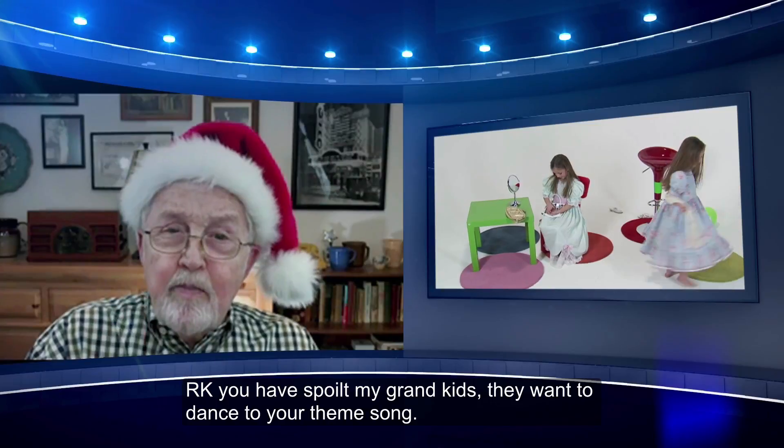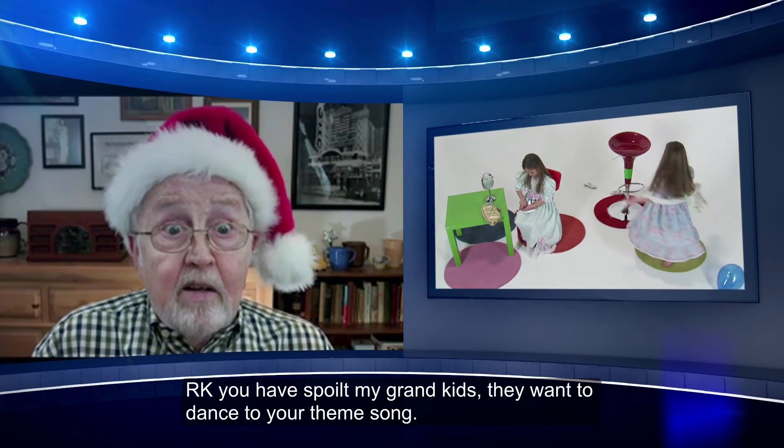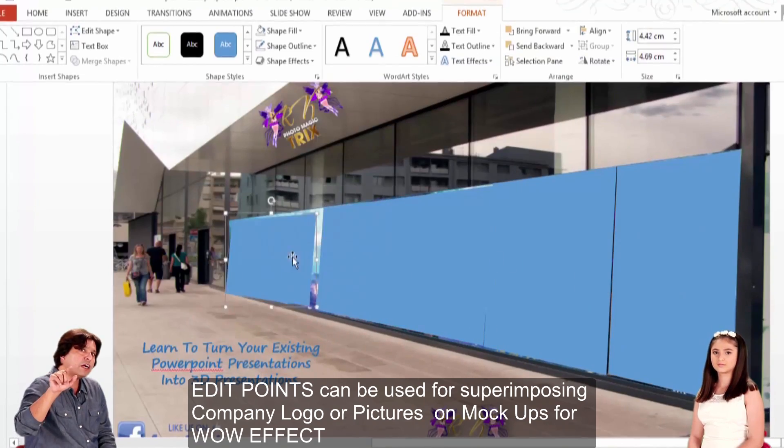RK, you have spoiled my grandkids — they want to dance to your theme song. This thing can be used for creating.